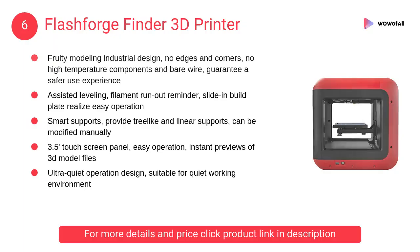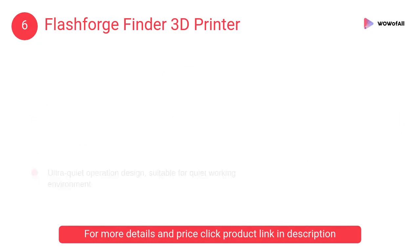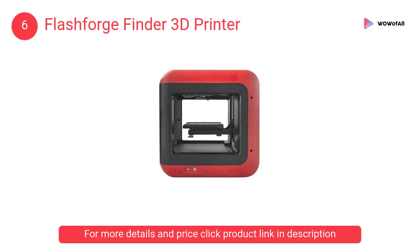At number 6, the Flashforge Finder 3D Printer. It features fruity modeling industrial design, no edges and corners, no high temperature components, and bare wire — guaranteeing a safer use experience.